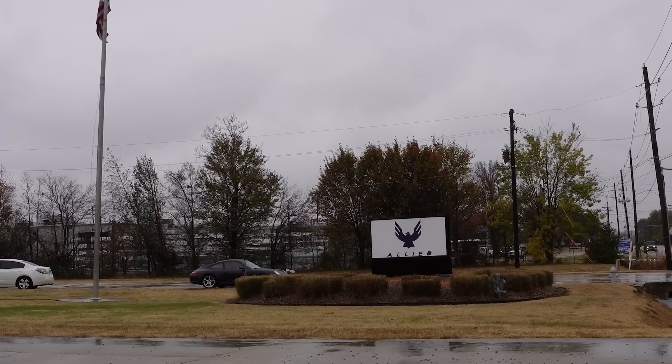We are here at Allied Cycleworks. I'm Sam Pickman, director of product here at Allied, and we're going to show you where we make bikes. Let's do it.